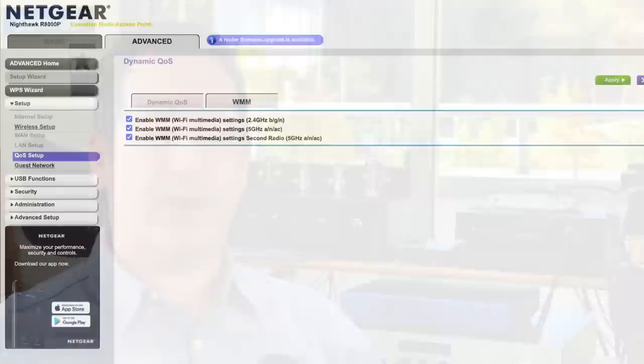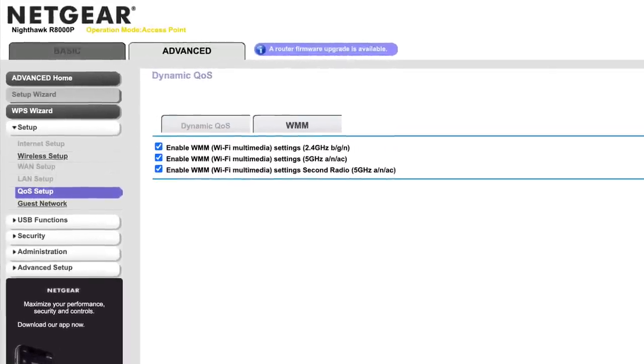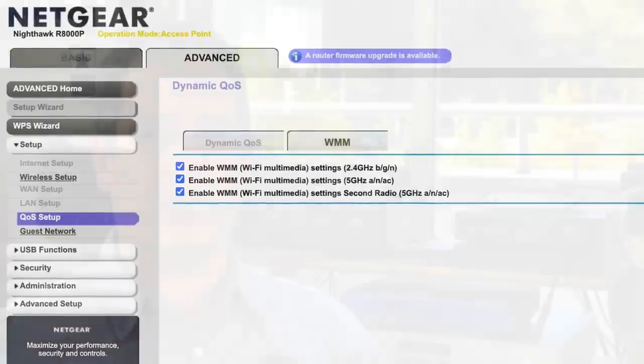One issue that came up — not with me but with other people — was the wireless connection. I found that some routers, especially a lot of modern home routers, have special settings for prioritizing certain types of traffic. You may want to disable this as it could cause problems with streaming devices such as the ZenStream. I live in an area with only houses and not much Wi-Fi traffic or interference. But if you're living in an apartment — there was one person on HeadFi living in a hotel with very busy Wi-Fi traffic — this could be problematic if your Wi-Fi channels are shared by many routers around you. I used it primarily wired and had no issues whatsoever.